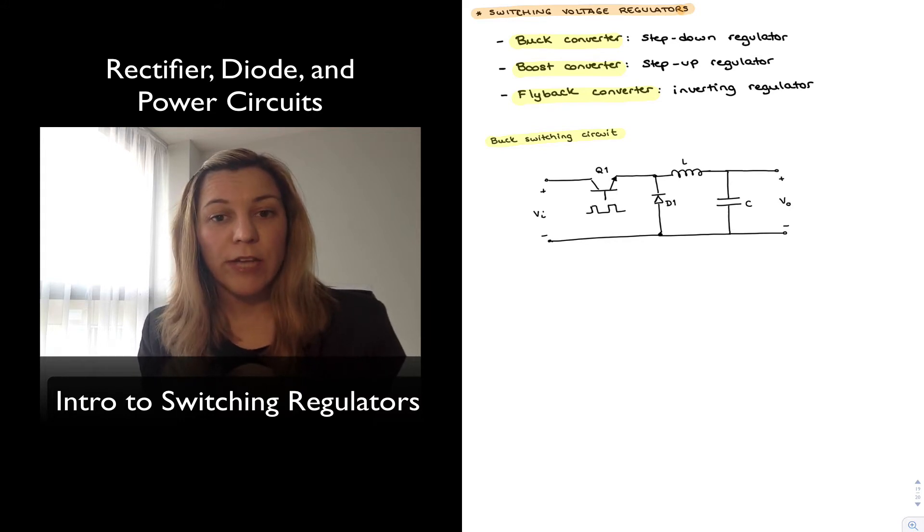Switching regulators, on the other hand, use active devices but switch them on and off, so they are being switched from saturation to cutoff, thus consuming less power than their linear counterparts.